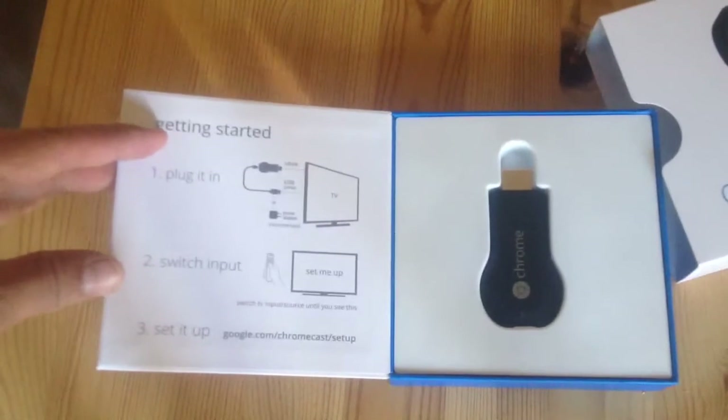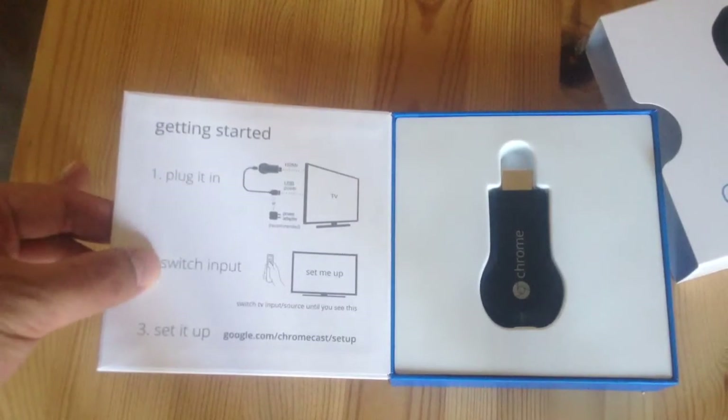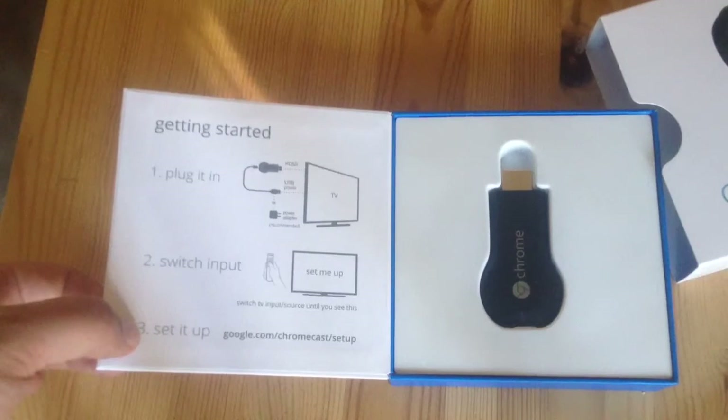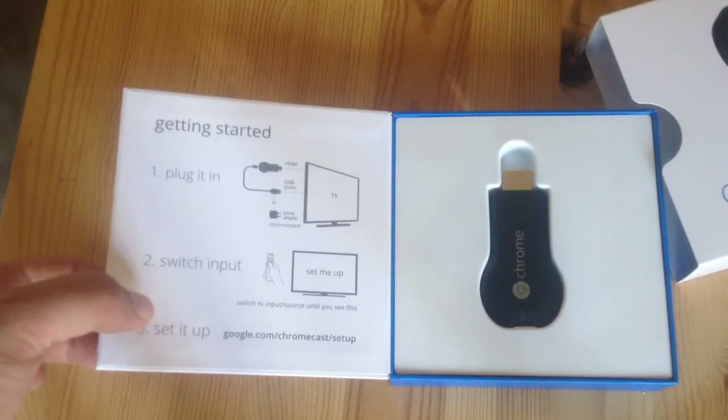Here are the instructions on the side: plug it in, switch input, then set up at Google.com/Chromecast. Seems pretty easy.